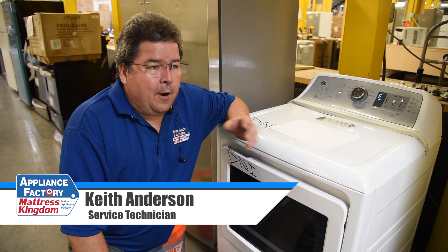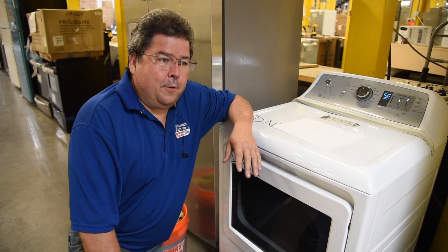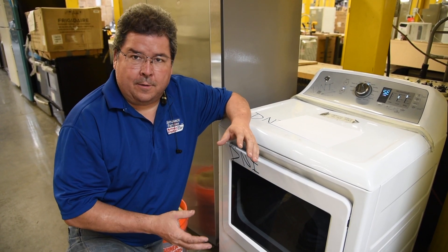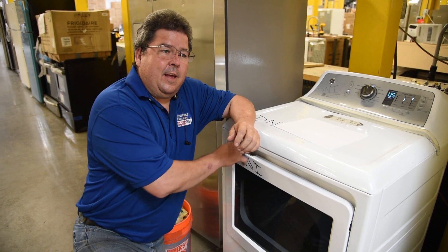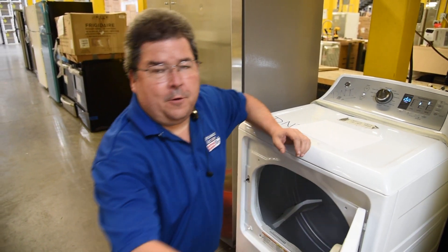One of the things is air flows through the dryer. As air flows through the dryer, it allows the heat to move. Now one thing we want to check is: do we have proper air flow in our dryer?